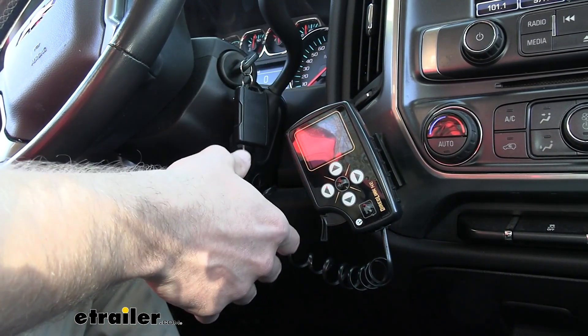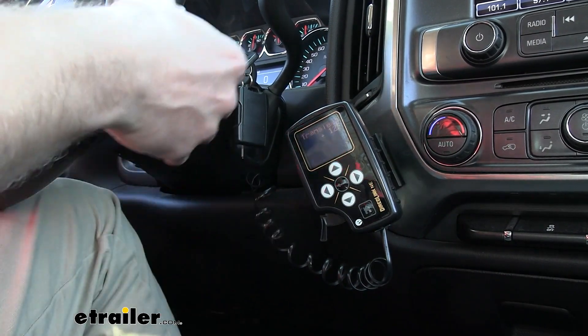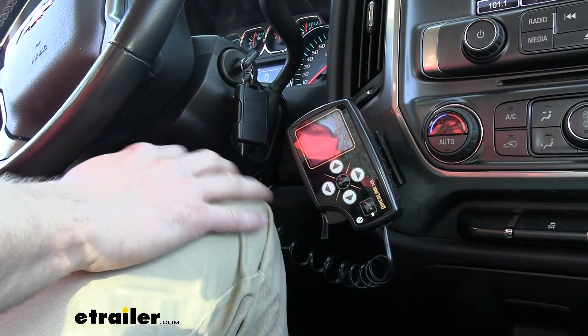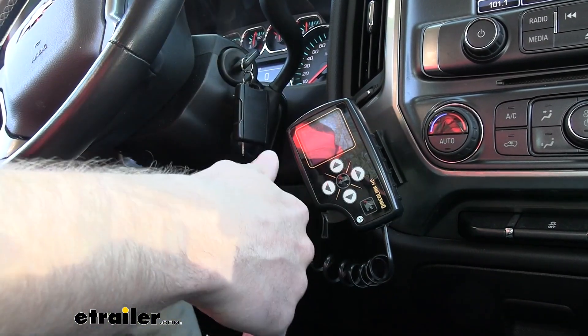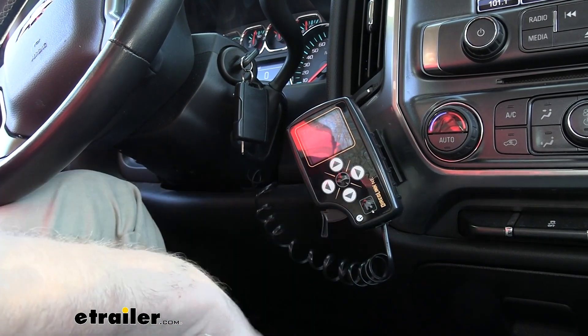A lot of the times, if you have a proportional brake controller and you don't have it at a certain angle, or if it gets knocked — maybe when you're getting in and out of your truck and you accidentally hit it with your knee — you can kind of just throw it off and that can end up causing issues with your brake controller. With this one, you just don't have to worry about it.